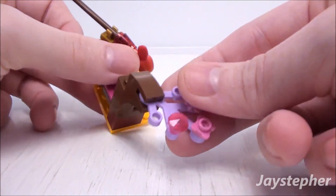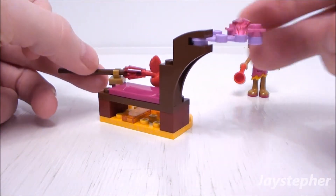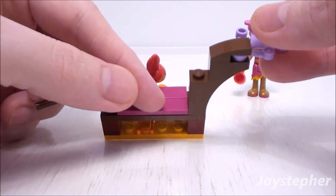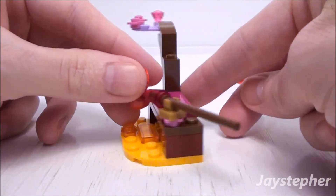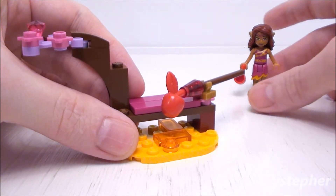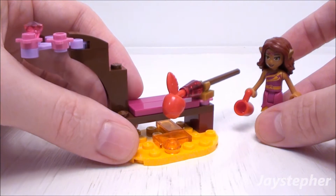Nice leaf element with stud flowers and a gem. This is a bench. It's not a bad set. It'll be perfect for any Lego Elves theme or as a source for spare parts.